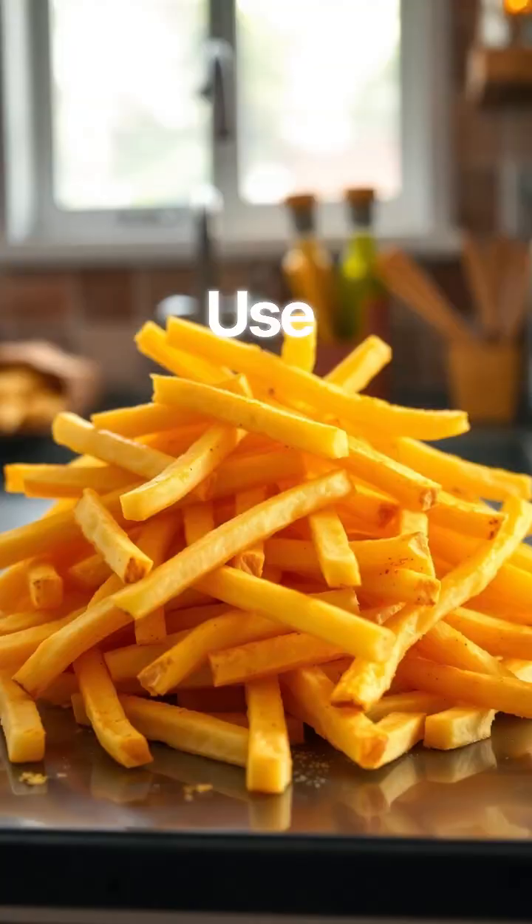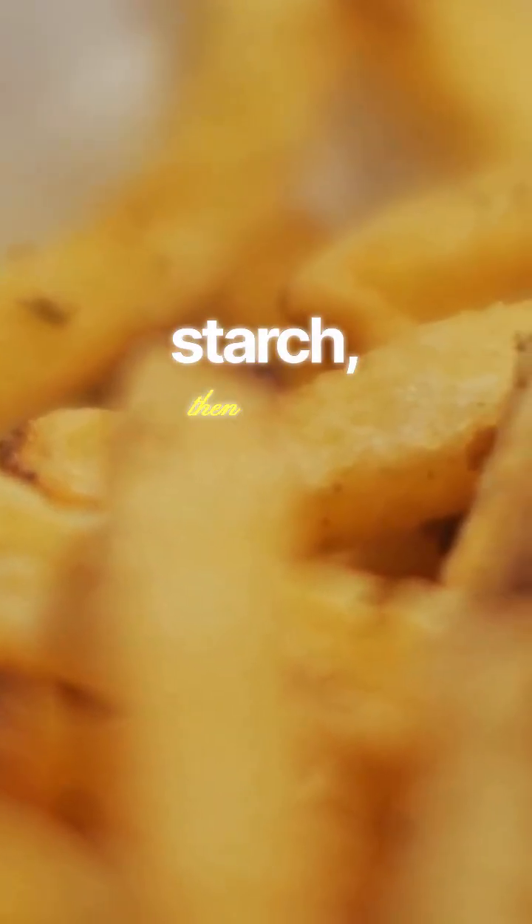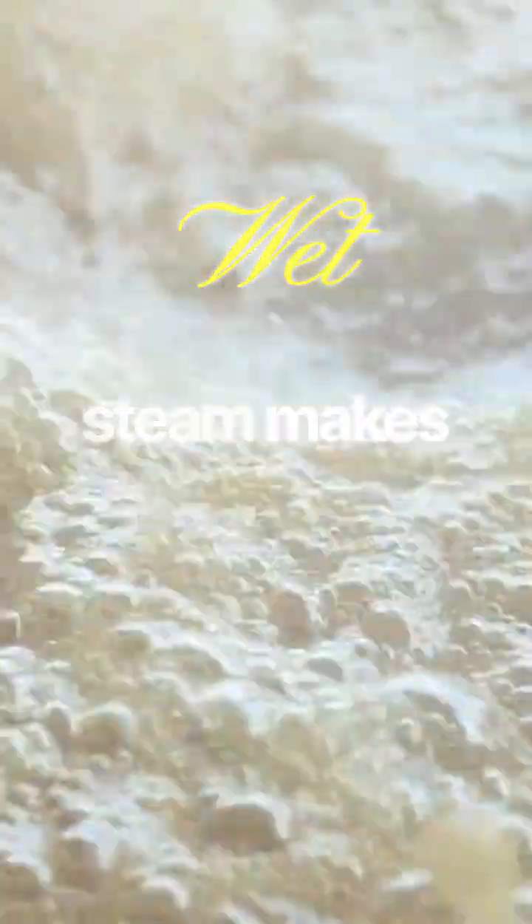Start with the fries. Use thick-cut potatoes. Rinse the cut fries in cold water to remove surface starch, then dry them completely. Dry is everything — wet potatoes steam, and steam makes soft fries.